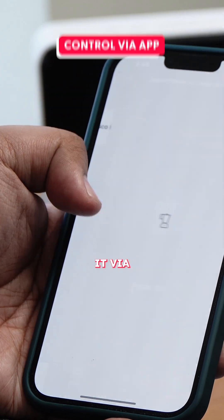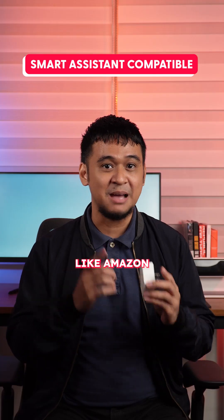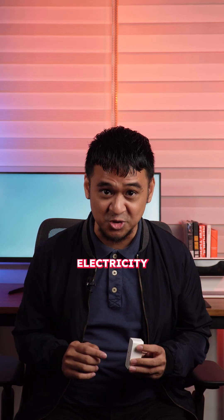You can also control it via the Lasco app. It is also compatible with voice assistants like Amazon Alexa, Google Home, and Siri Shortcuts. How cool is that? It also allows you to set on or off timers to save energy and manage your electricity bill.